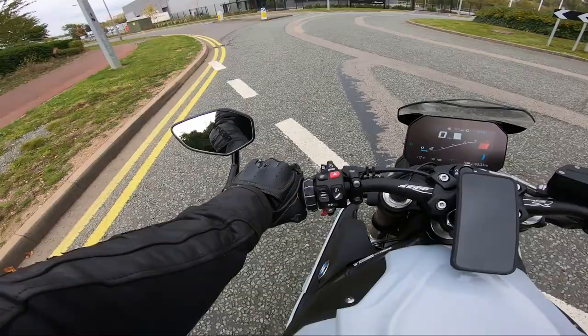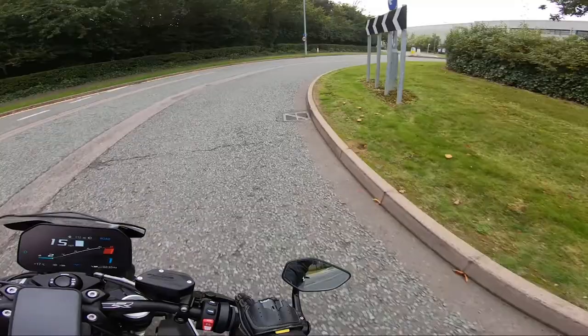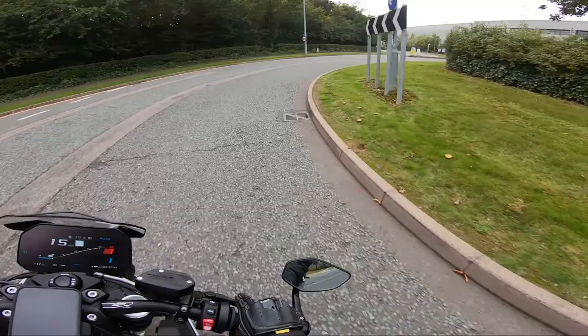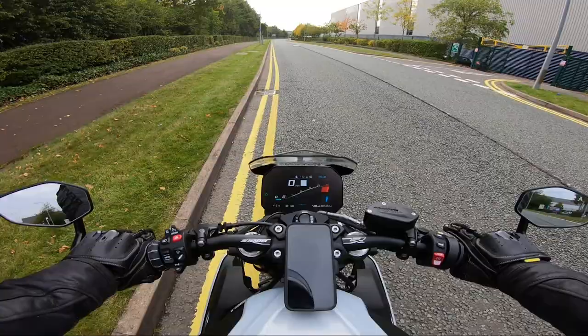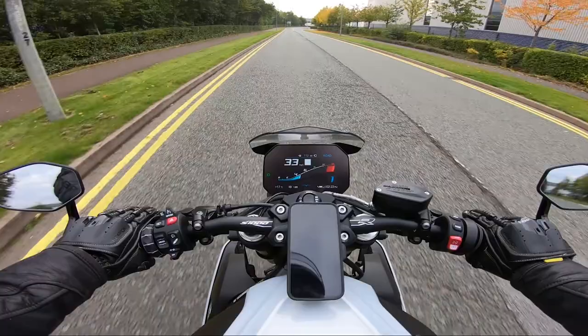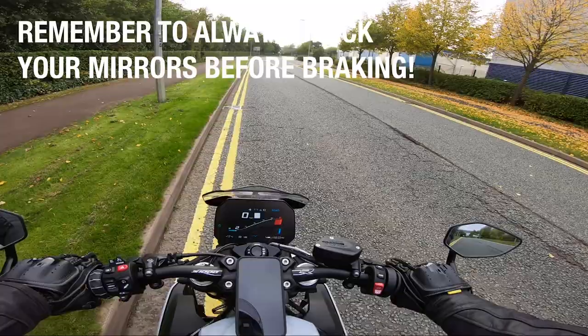Once you've done five times on your front and five times on your rear at 30 miles an hour, slowing as slowly as you can to a stop, the next step is the same again but up to 40 miles an hour. This time we're going to brake a little bit more aggressively — we're not doing an emergency stop, but we do want to stop quickly. So up to 40 miles an hour and on the brakes, all the way to a stop — not an emergency stop, but not stopping very slowly either.